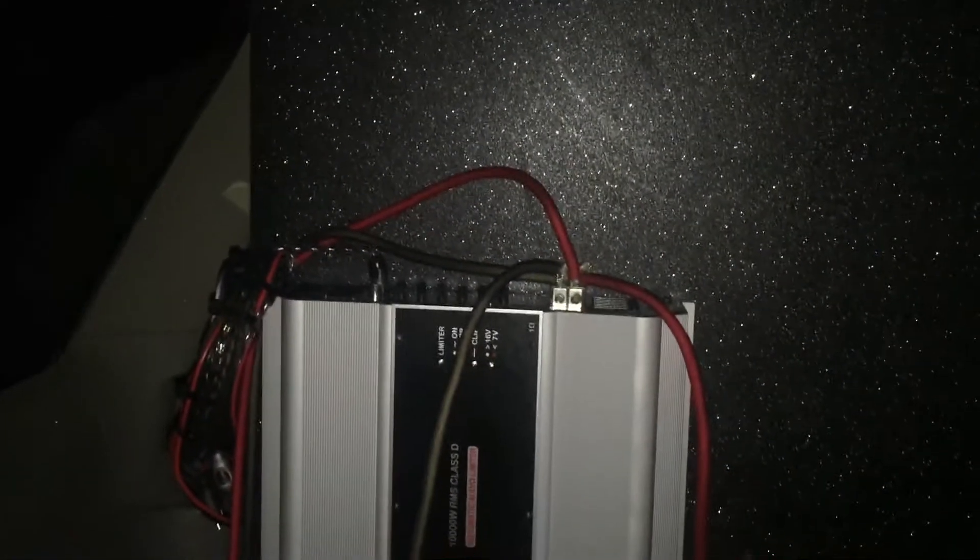Basically, once you turn it on, power goes directly to the amplifier, which turns the amp on. Right now I've got this amp hooked up to this toggle switch, so all I do is click the toggle switch and you get the orange LED right there. This is what I'm going to be running in my truck — a toggle switch for both my bass amps and one for my deck as well, so all my power is coming from the batteries in the back. If I want to turn it off, just click it and the amp will go off.